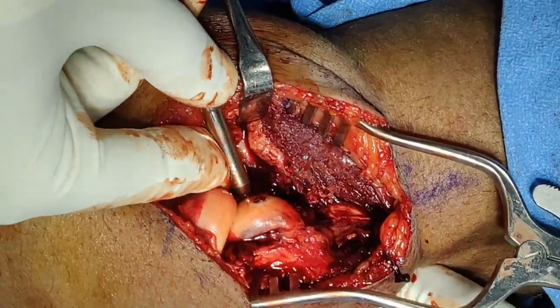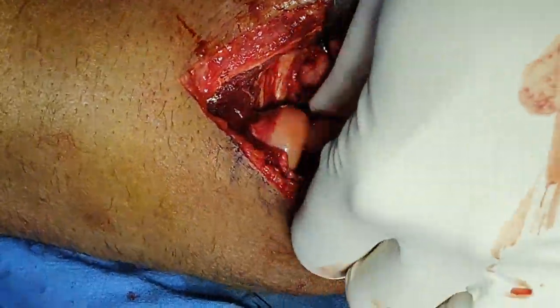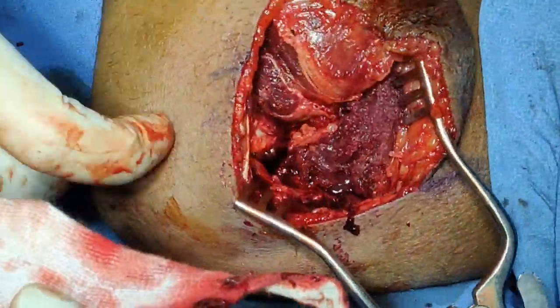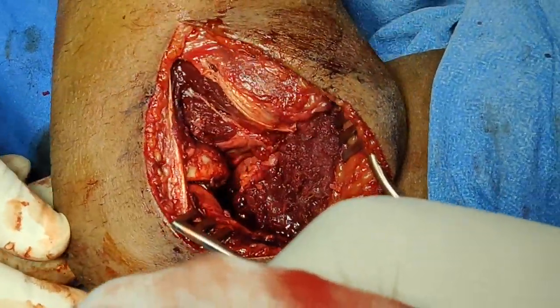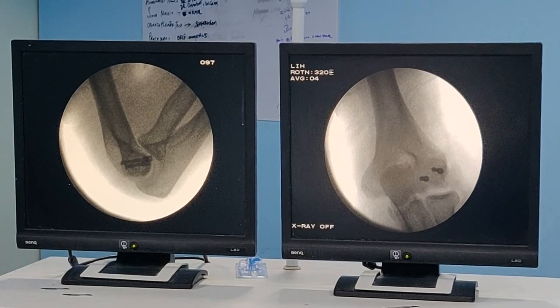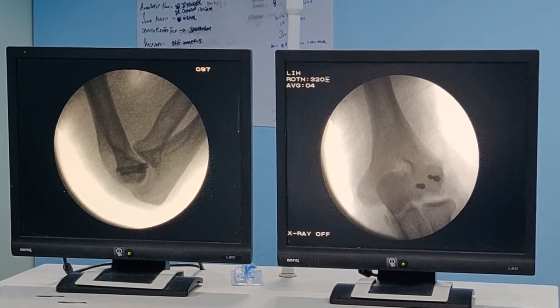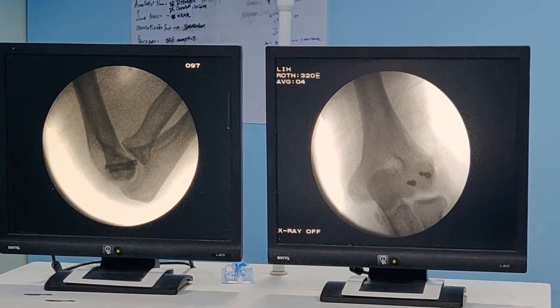The screw looks well seated. Taking the wire off — it is nice and solid. There is no reason we can't start mobilizing straight away. We have checked the position of our screws on both AP and lateral views and it looks anatomical. Excellent result. Now it is just a matter of closure.